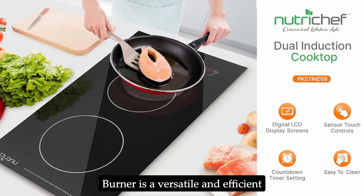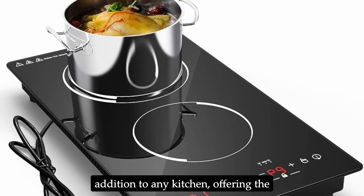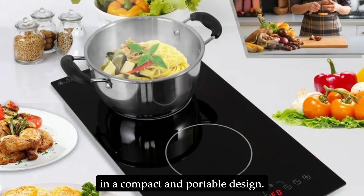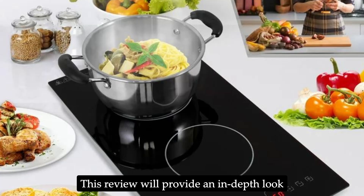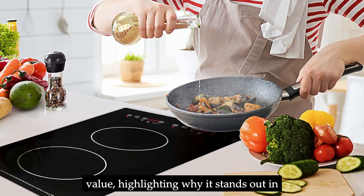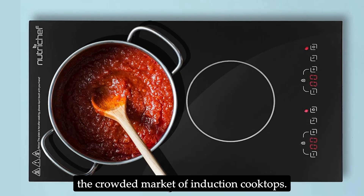This NutriChef Dual Induction Burner is a versatile and efficient addition to any kitchen, offering the convenience of two induction burners in a compact and portable design. This review will provide an in-depth look at its features, performance, and overall value, highlighting why it stands out in the crowded market of induction cooktops.